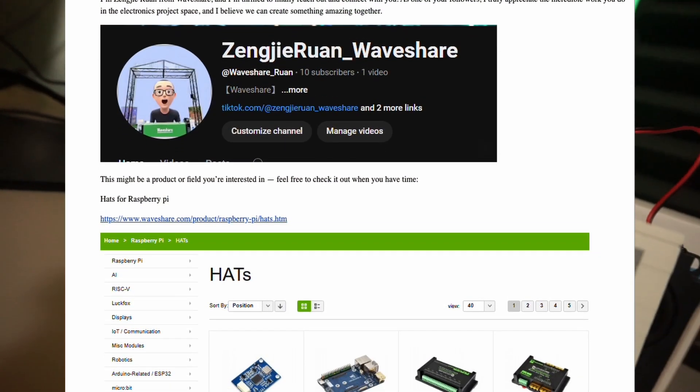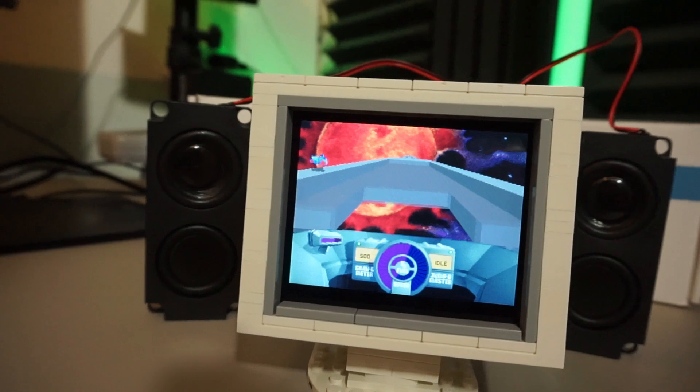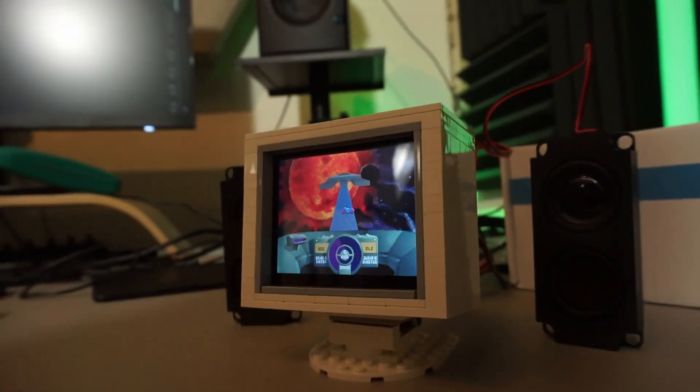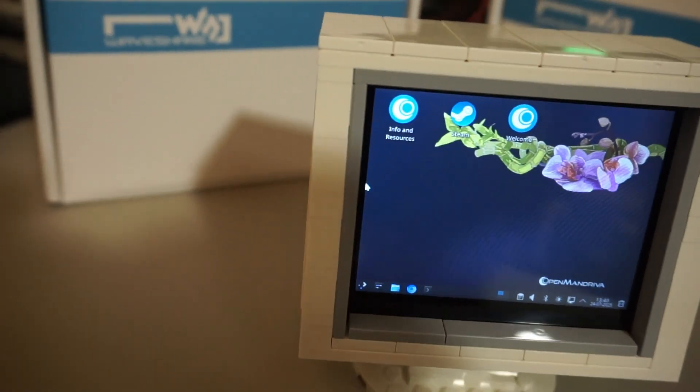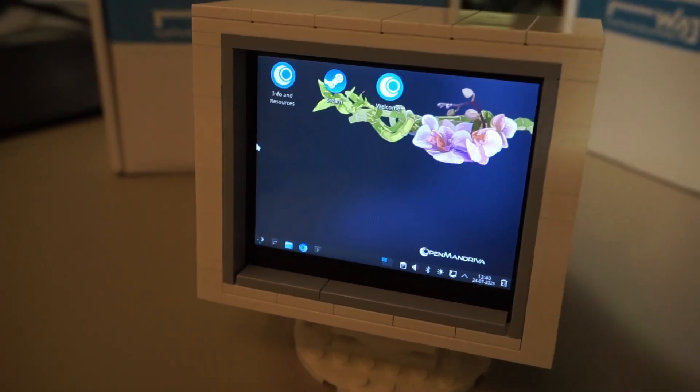When Sengjir from WaveShare asked me if I would like to do a project using anything from their catalog, I obviously asked about a small screen, which WaveShare was happy to provide. This 3.5 inch 640x480 display is perfect for a build that has the looks of an old CRT. I'll show you the whole building process and all about the screen after the intro.